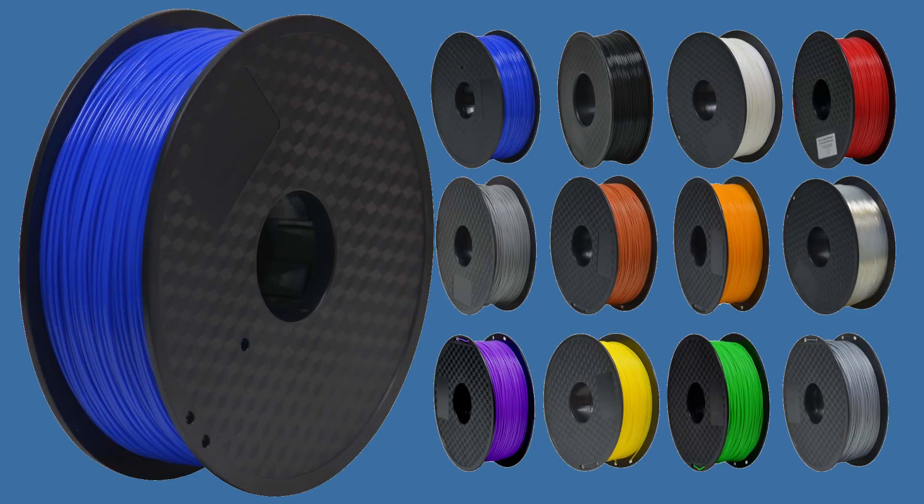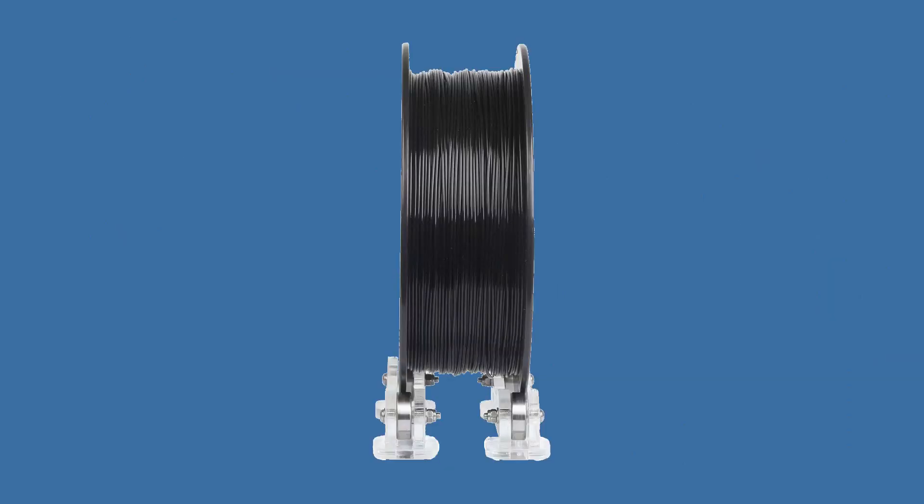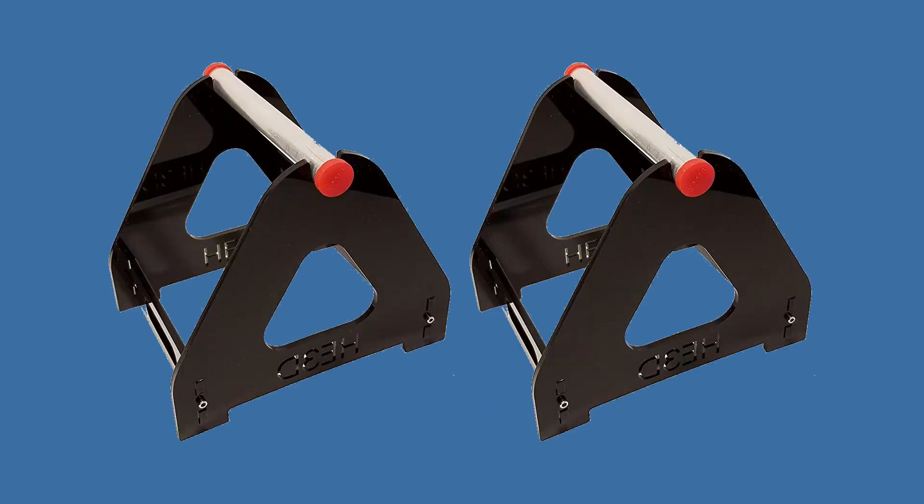The filament is wound on the spool, and if the winding is not done well then the filament loops can act as a brake and require more force from the extruder gears and/or the motor. Many have redesigned the filament spool holders to reduce friction. It is better to keep the spools of filament separate from the 3D printer, thus reducing vibrations in the frame. You have tension in the filament spool from the heft of the spool, the friction of the spool on the spool holder, and the filament loops locking on top of each other.